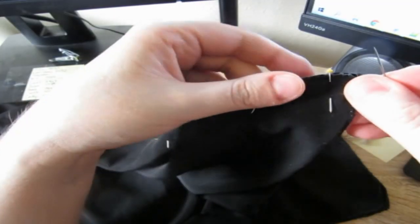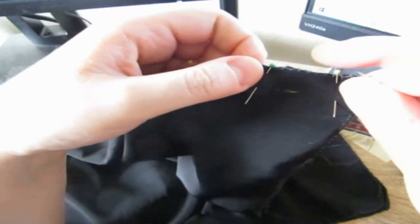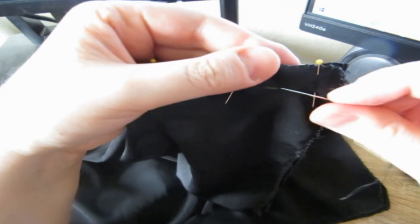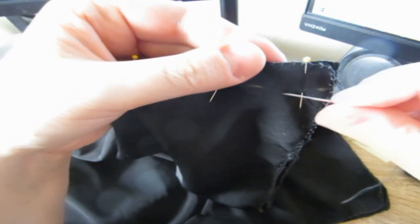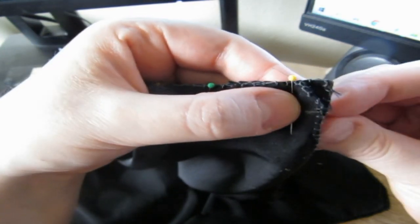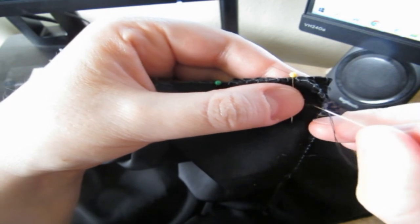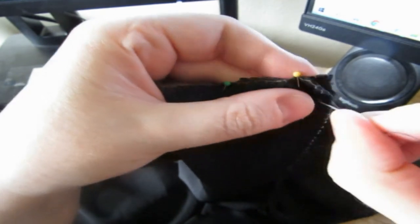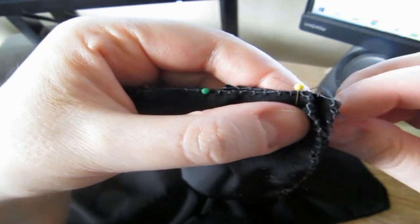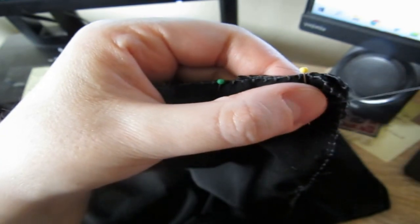I have just finished the overlock stitch on all the edges of the fabric that will be used for the skirt lining. Now I've drawn a half-inch seam with some tailor's chalk, and for the stitching I'm going to be using a double stitch along all of the seams for the skirt lining.